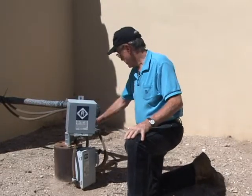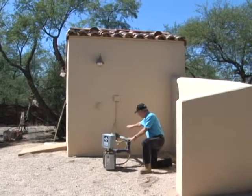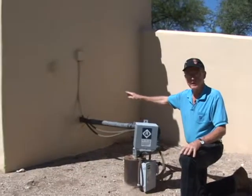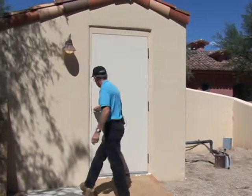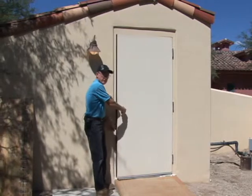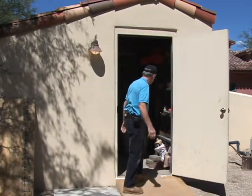The plumbing from this well comes out of here and runs inside the building. The pressure control system and the bladder tank for this installation is located inside the building where it's safe — out of the way of the weather and works nicely. Let me take you inside and show you the components.